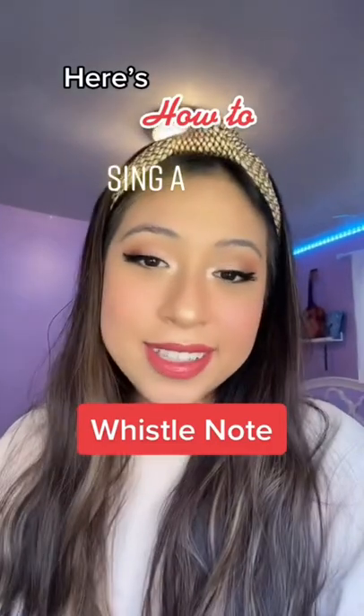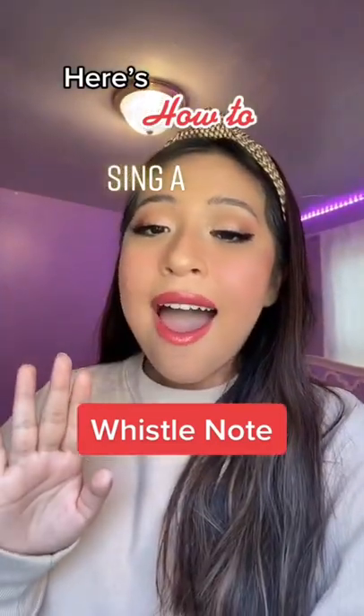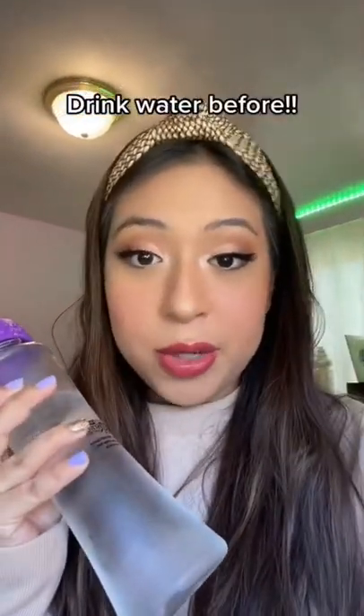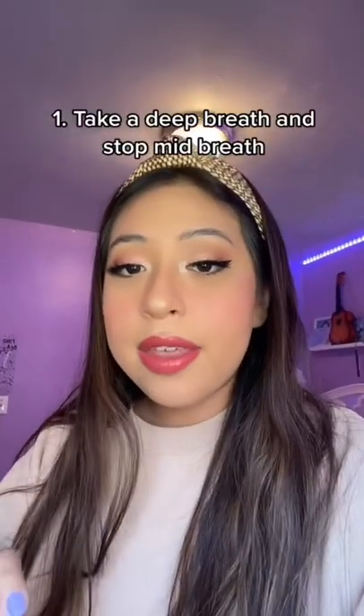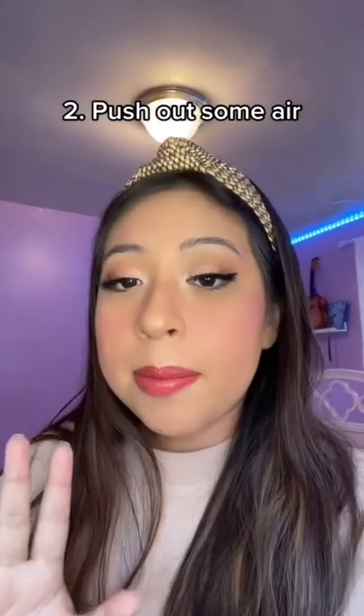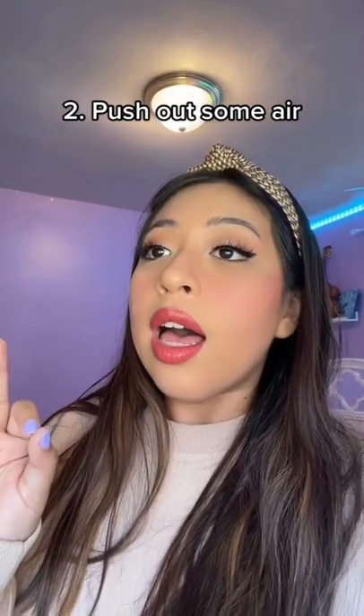Here's how to sing a whistle note. You don't want to do this with a dry voice. Slowly take a deep breath and then stop mid-breath. Now push out some air. Depending on your range, you can start as low as you want and go up from there.